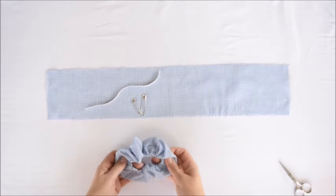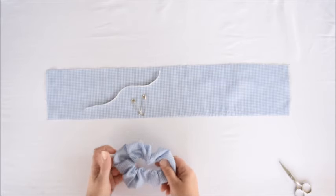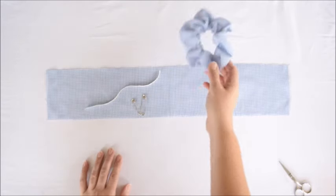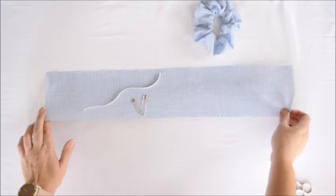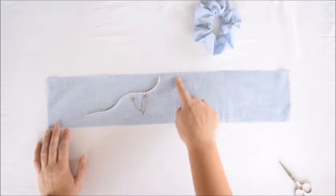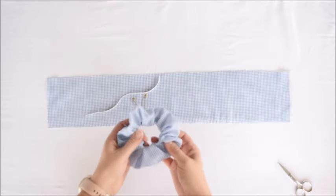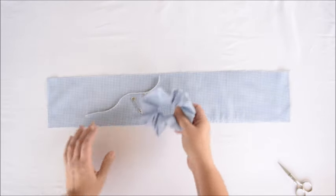Today I've got an easy project for you — scrunchies are back in and they're so easy to make. You're going to start with a piece of fabric that is about four and a half inches wide, and the length should be at least 22 inches. If you have a piece that's longer, 24 inches is fine — it will just make it have a little more volume.